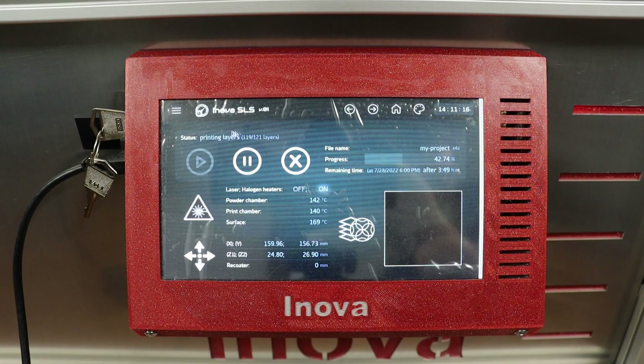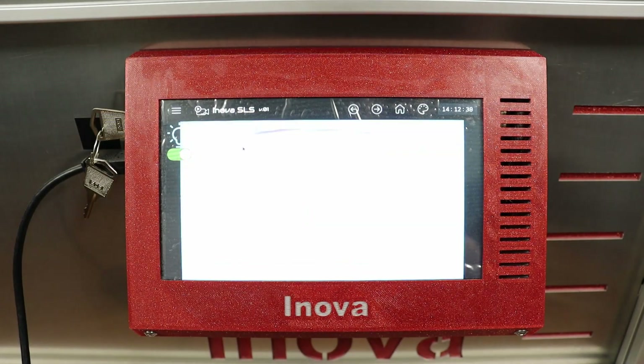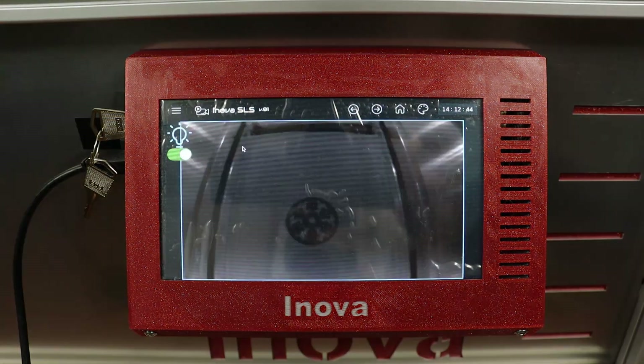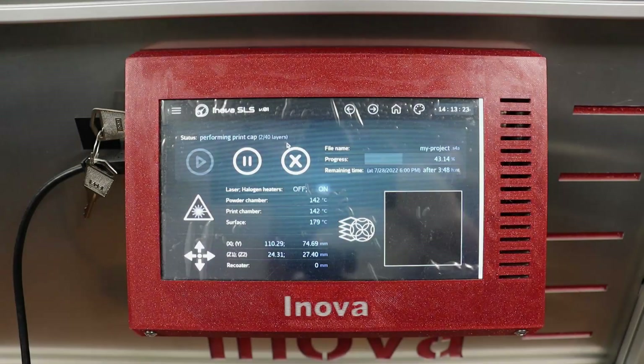After 119 layers we are just two layers before the print ends. Immediately after that, print cap layers are laid down to prevent the print from warping. Since the print cap was set for 5 mm, it will be 40 layers in total.